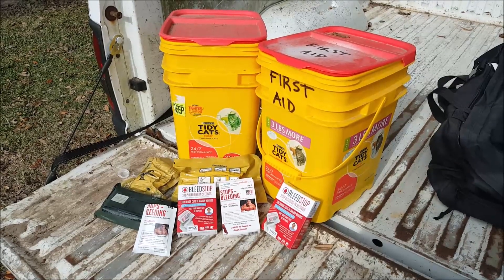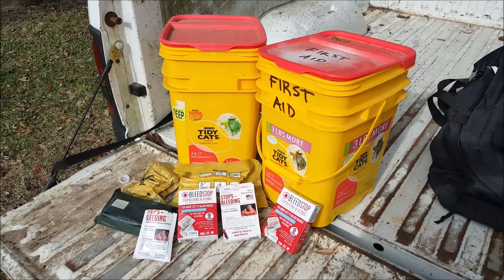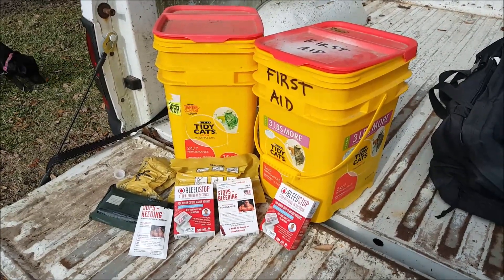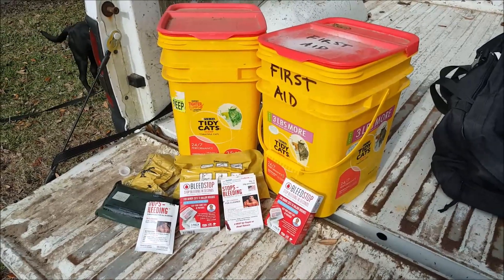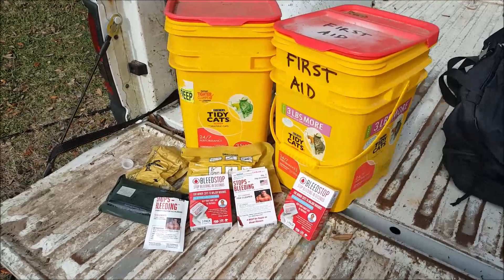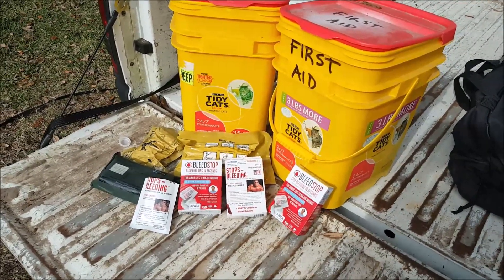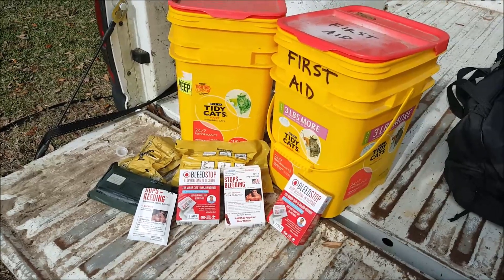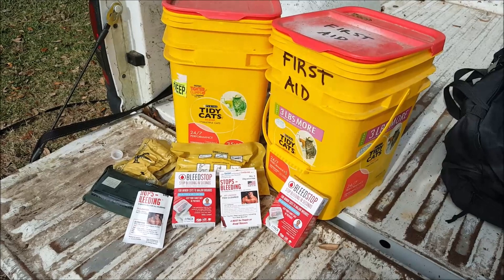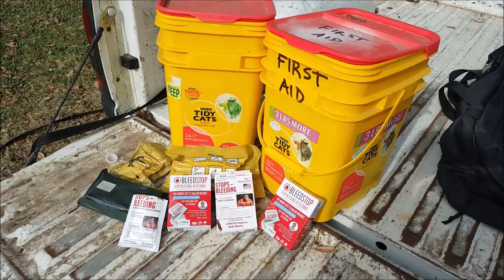The thing I want to talk about today is hemostatic agents — bleed stoppers. You've got your QuickClot, your Celox, and your HemCon. They're all hemostatic agents, hemostats, hemostatics. They're made to stop major bleeding. QuickClot, I think through some kind of magic or witchcraft, encourages the body's natural clotting process.